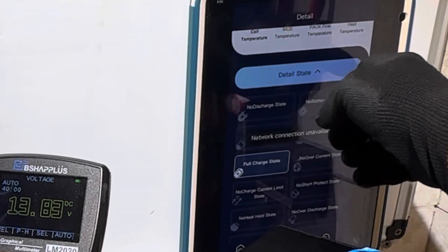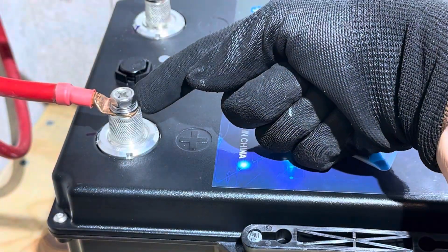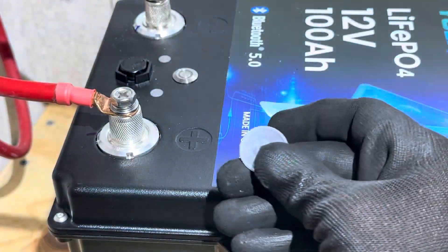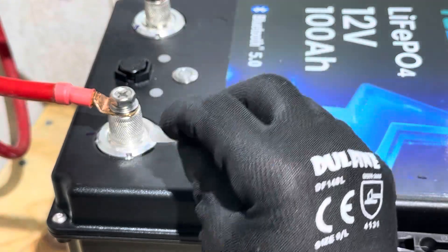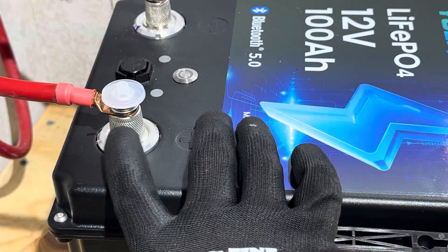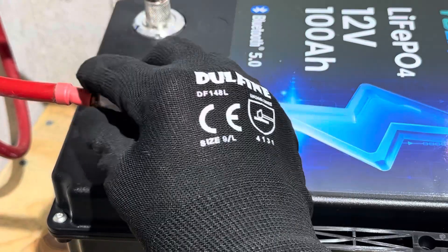One cell triggered the protection and then it says the pack is full. Making note on this style terminal, there's not as large a contact patch between your battery cable and the actual terminal of the battery. That's the standard size of most other batteries — 99% of them out there. So it's a lot smaller, a lot less contact with the finished lug on the cable. I'll see if this builds up any heat during the capacity test.